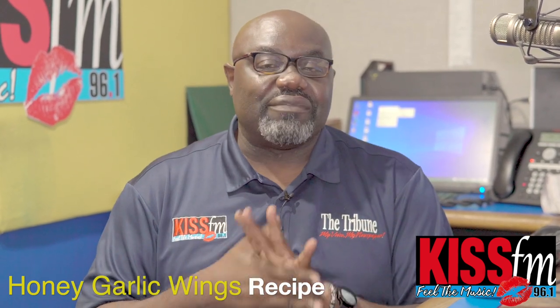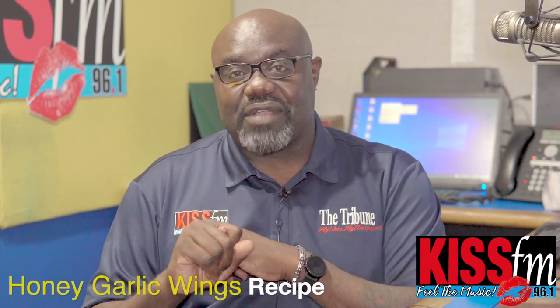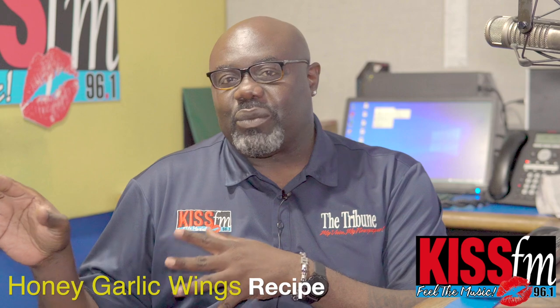We are using the air fryer for this. Well, I'm going to use the stove as well, but mainly the air fryer for the wings and for the fries. Now for the sauce, that's when we're going to go to the stove.